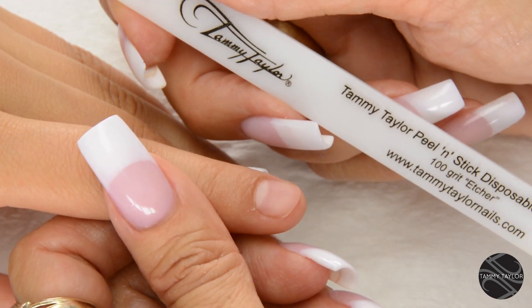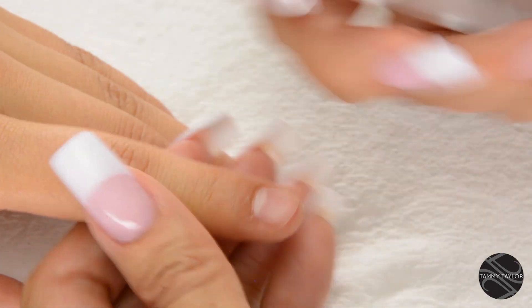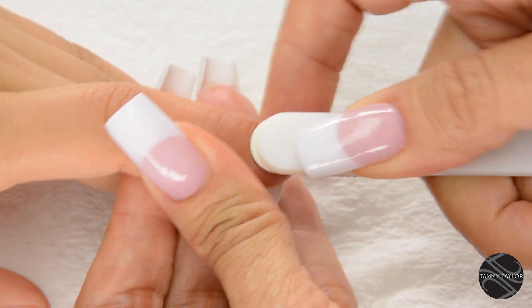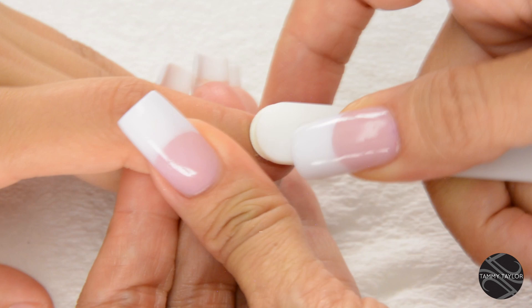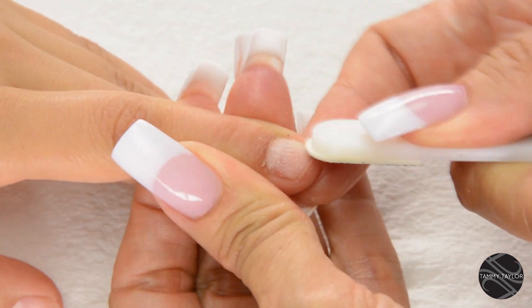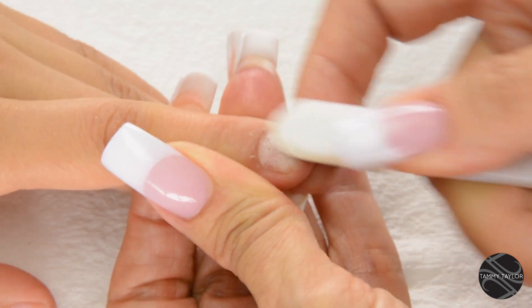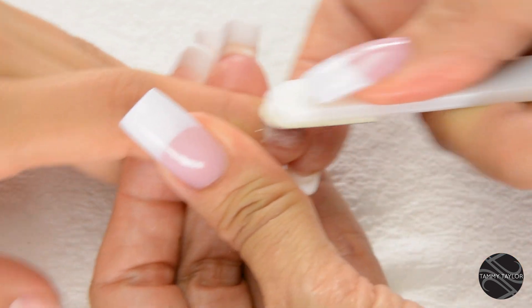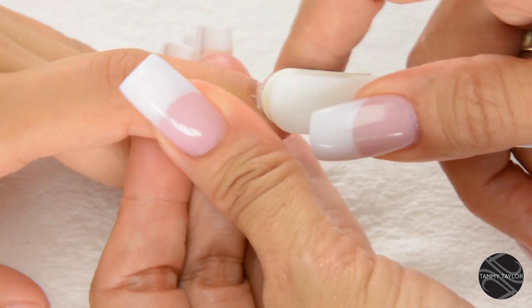Sanitize your hands and your client's hands. Etch the nail with the 100-grip Purple Terminator Etcher. Go with the way the nail grows. This eliminates 75% of lifting. Make sure there's no shiny spots on the nail. If there's any shiny spots, you could have lifting because the product can't adhere to any shiny spots.